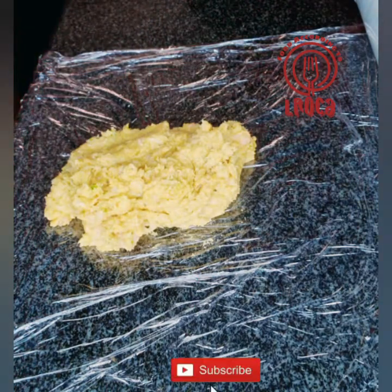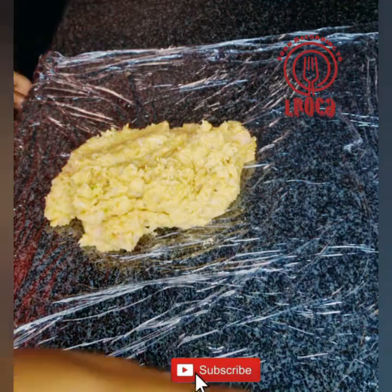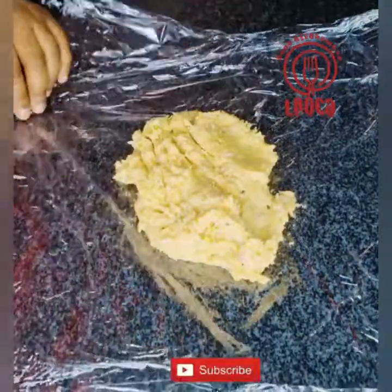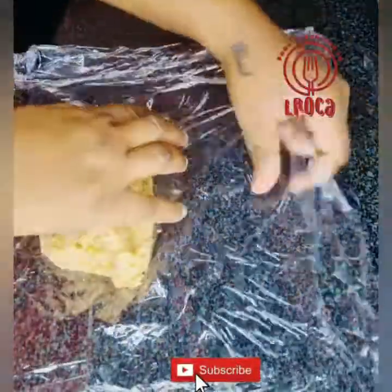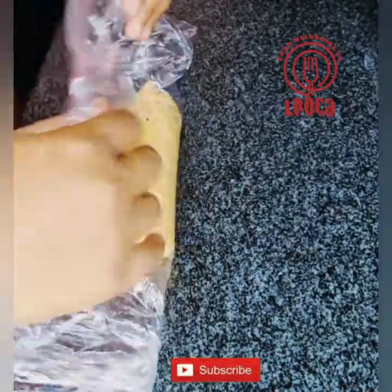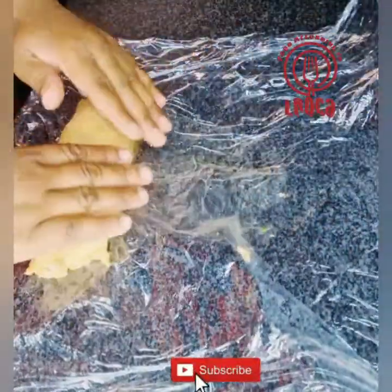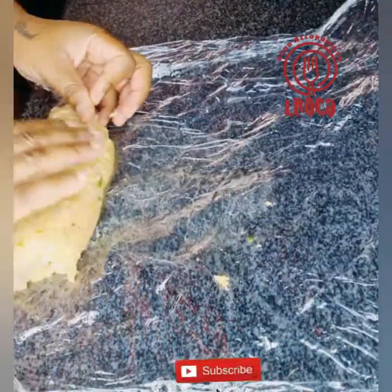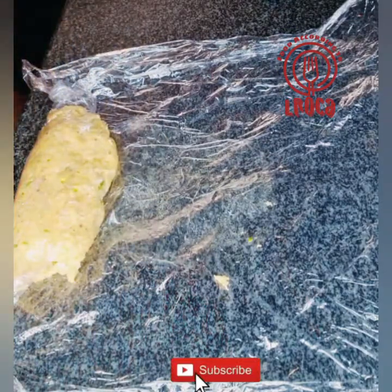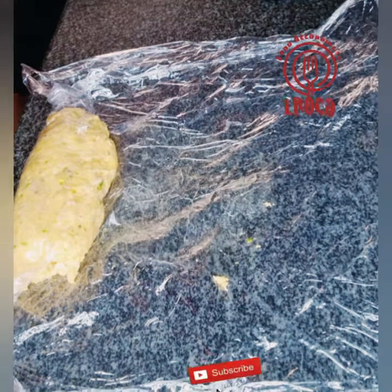We're gonna put the mixture on the cling wrap and then wrap it up tightly. The main reason for this is to shape it. We're going to put it in the fridge for about one hour, but if you want a shorter time, you can put it in the freezer for about 15 minutes. Make sure when you're wrapping it that it's tightly sealed with no gaps where water can go inside.